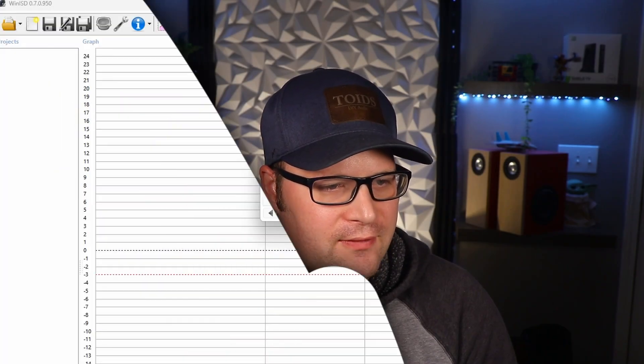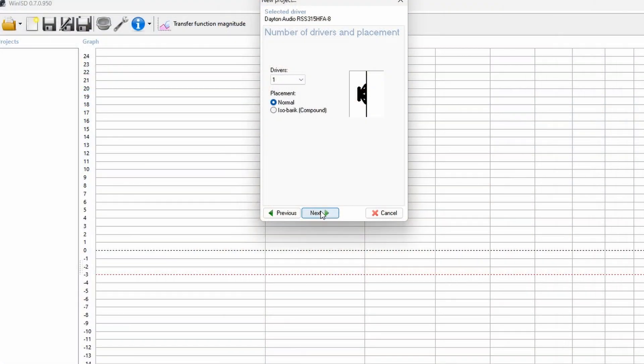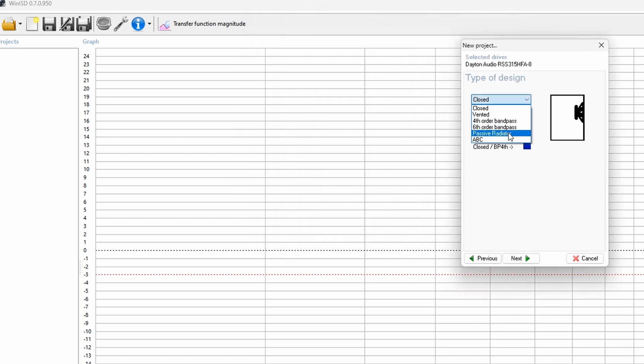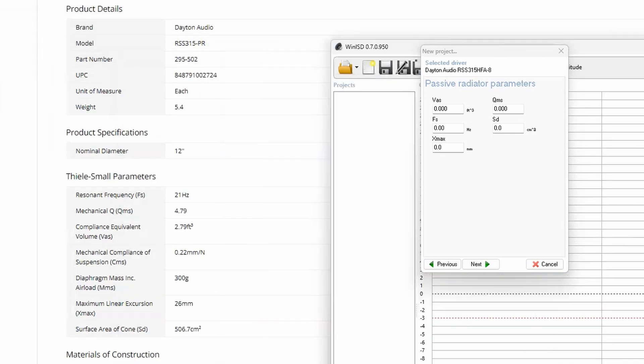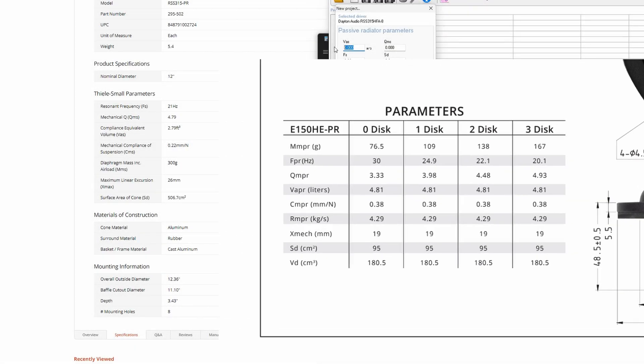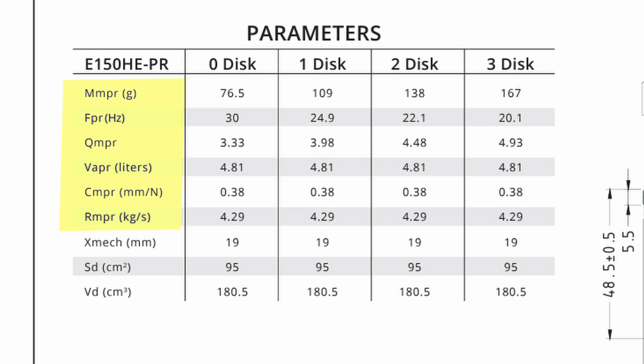Let's open up WinISD and bring in that driver, which I already have saved. If you don't know how to do this, I have a tutorial that shows you how to implement drivers into the program. We'll put one driver in here and instead of a closed design, we'll choose the passive radiator design — it's already built in. Now there is a problem: WinISD doesn't really know how to handle the passive radiator. We need to put the passive radiator parameters in, and the easiest way is to copy them from the Parts Express website. Sometimes you'll see VPR, QPR, or FPR instead of VAS, QMS, or FS — those are the same things.